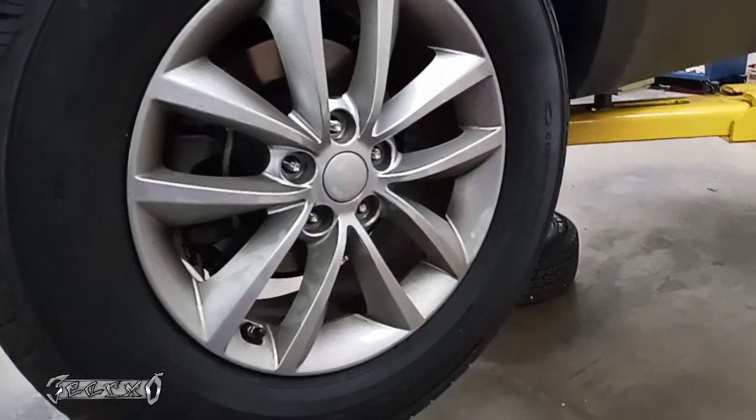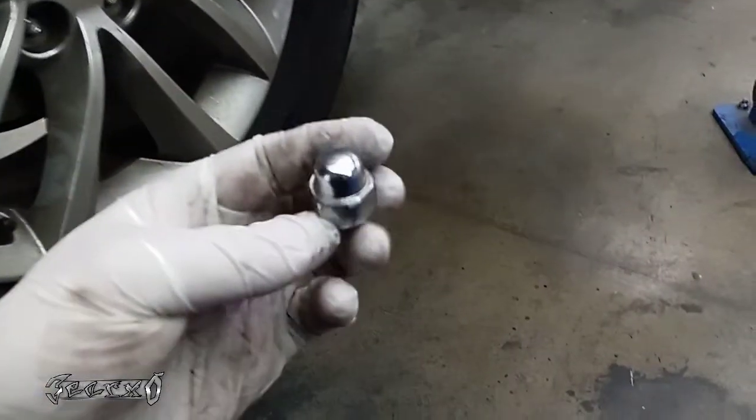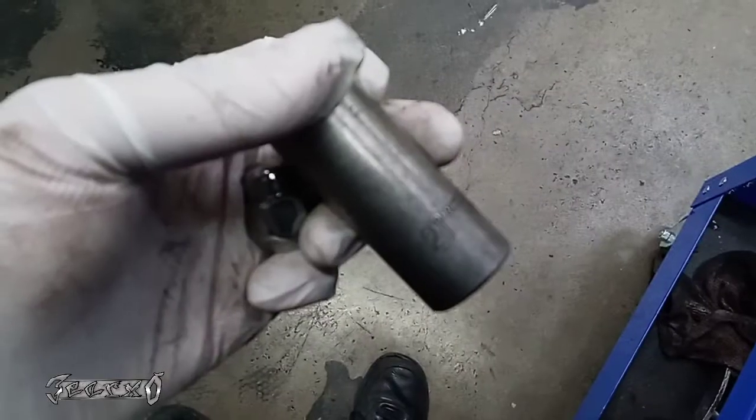2017 Kia Sorento rear brakes. So you want to take your wheel off. The lug nuts are 21mm. Obviously jack your car up safely.